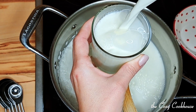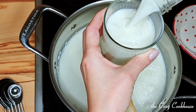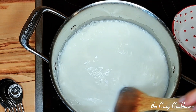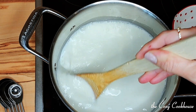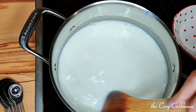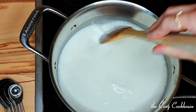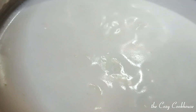Give it a good mix and turn the heat up a little bit to bring the rice to a boil, then simmer it on low heat, mixing every once in a while until most of the milk is absorbed. You can also taste the rice to make sure that it's cooked. Turn down the heat once it starts boiling and keep an eye on the rice to make sure it doesn't stick to the bottom.